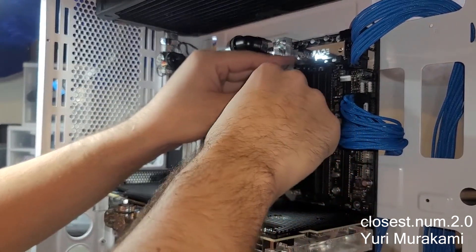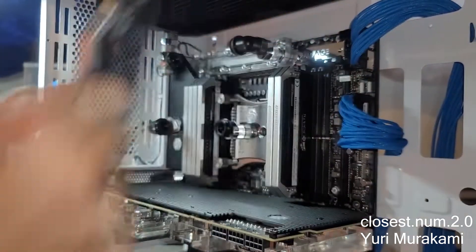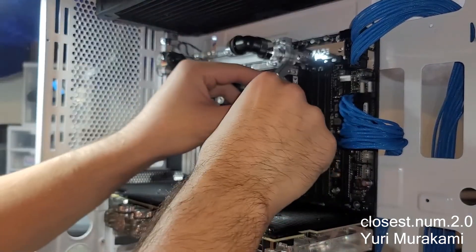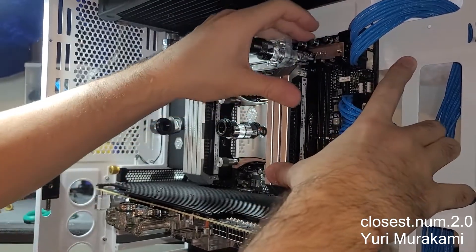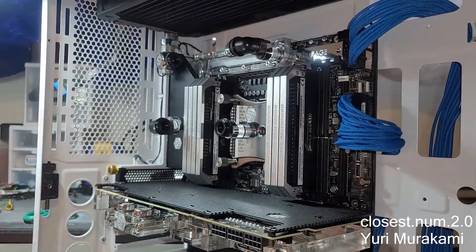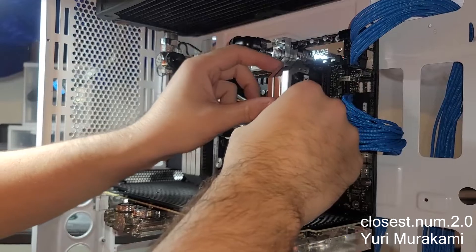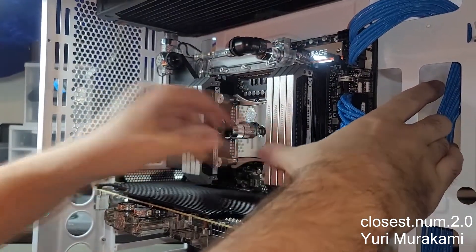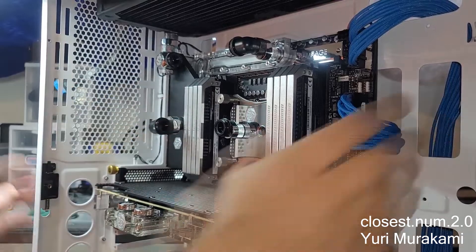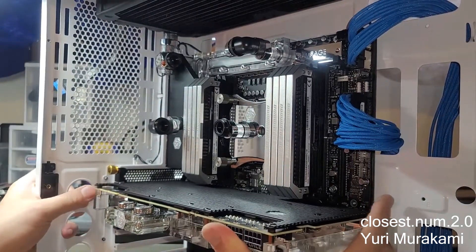All right, let's get started. There it is.